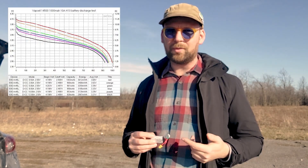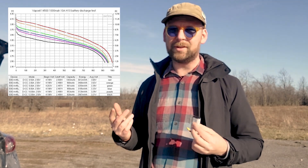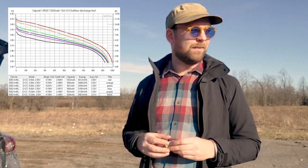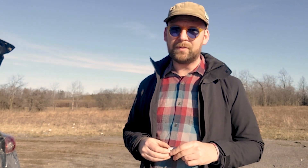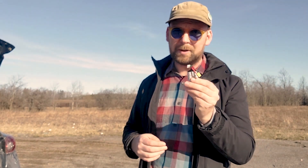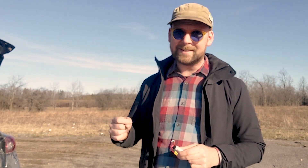I'm planning to run it down to about 2.95 volts per cell. I'll show you the data sheet — if you look at it, that should give me about an extra 10% capacity left to work with to bring it in for a landing. So if all goes according to plan, we should be up in the air for a long and boring flight, but it's going to open up some great possibilities for future flights down the road. Let's get up in the air.